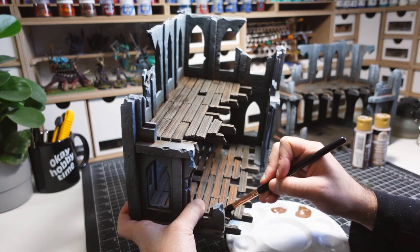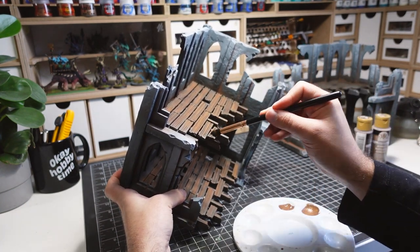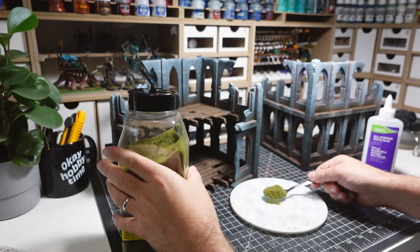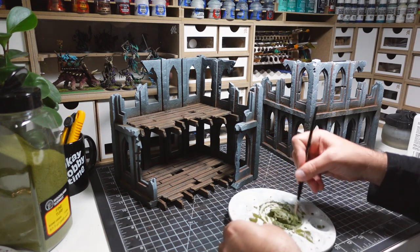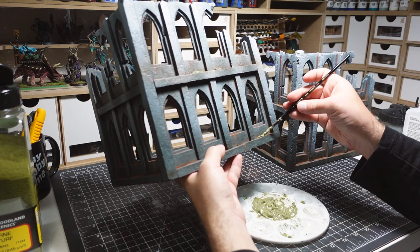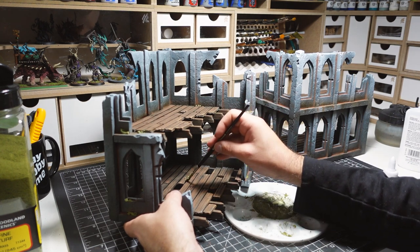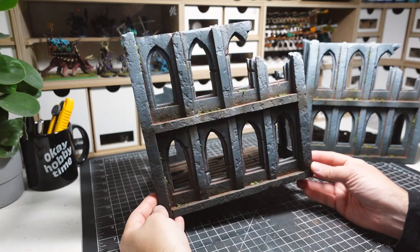The wood floors are then given an overbrush of a lighter brown to add some depth, and an even lighter brown is used on the edges of the planks to create a worn look. I'm creating a moss mixture by combining flock and PVA glue. This is placed in select locations and will help add more contrast to the ruins, both in color and texture. Once dried, we can call these ruins done.